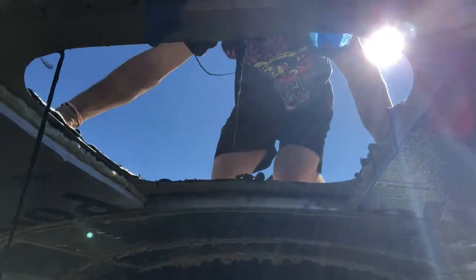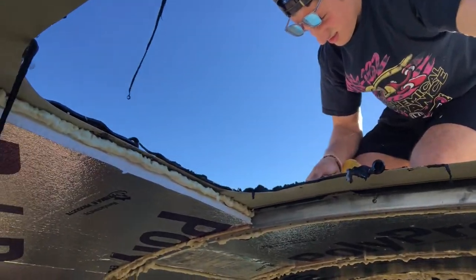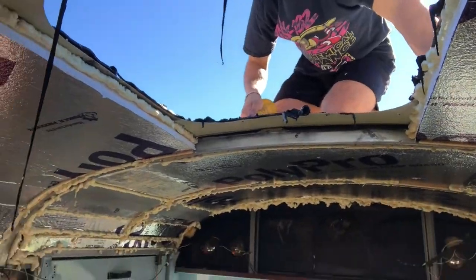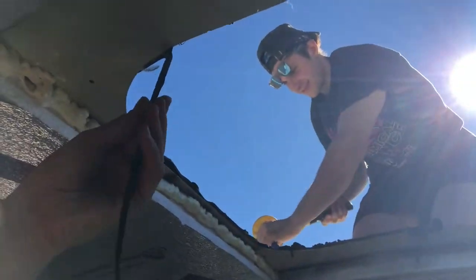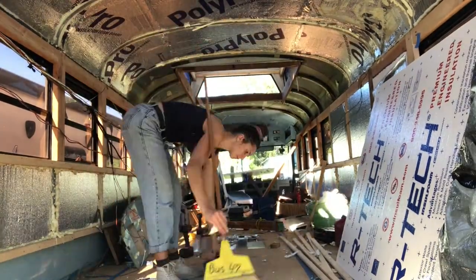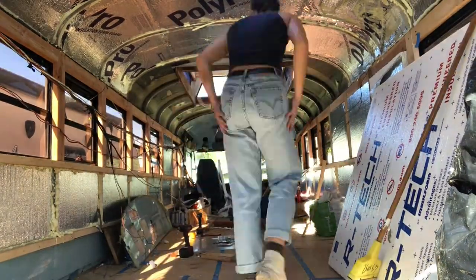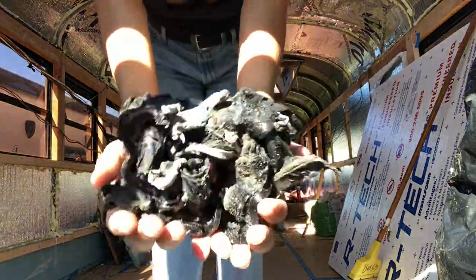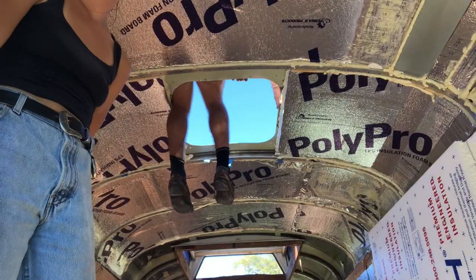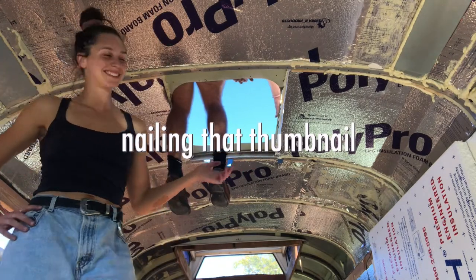So first things first, we had to screw the skylight out of the ceiling. And now Shawn is just removing all of that nice tower. It's nasty stuff. I like it. This is money — I have a marker, I needed a marker a minute ago.